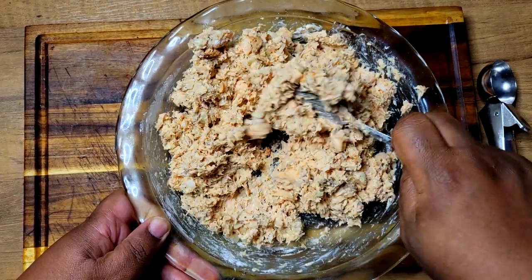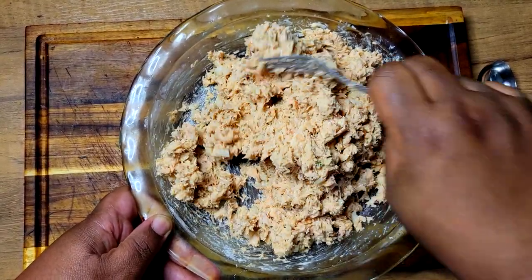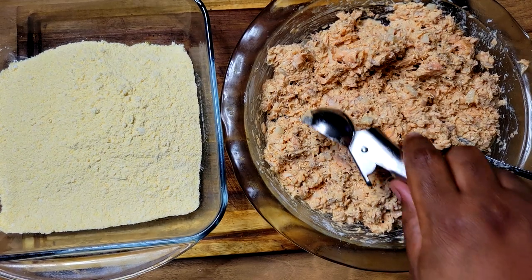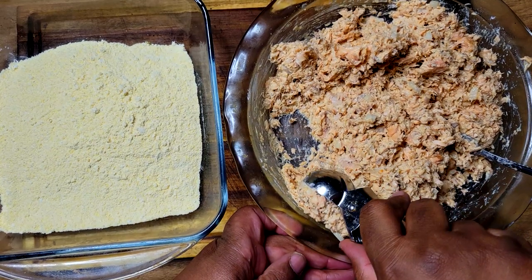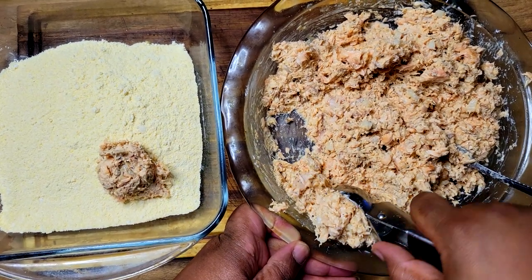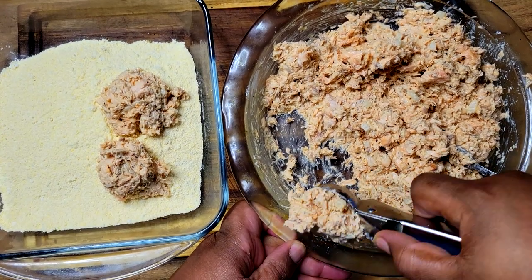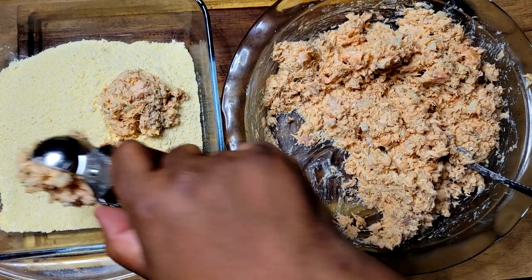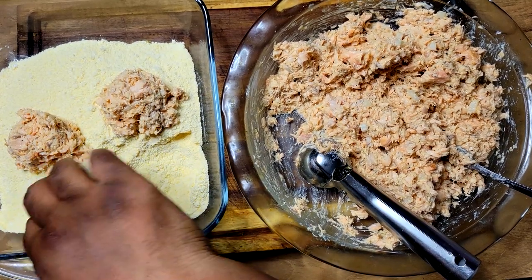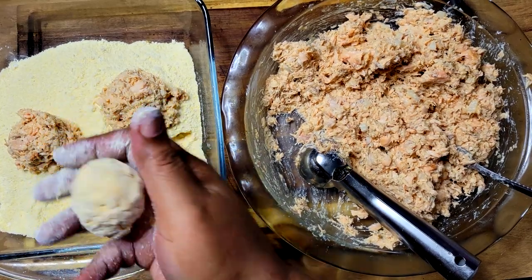After mixing I'm going to start forming my balls and get these ready to go in the fryer. I decided to ditch the ziploc bag and place my flour and cornmeal inside a dish — that'll help me better coat and dust them off. I'm taking my little cookie scoop and dropping down portions, trying to keep them as uniform as possible, then rolling them around in my hand like you would a meatball.